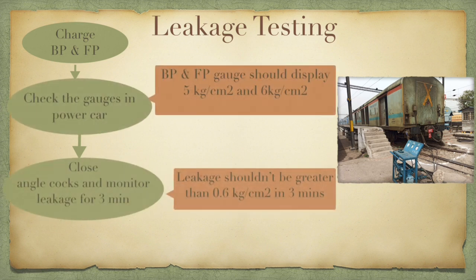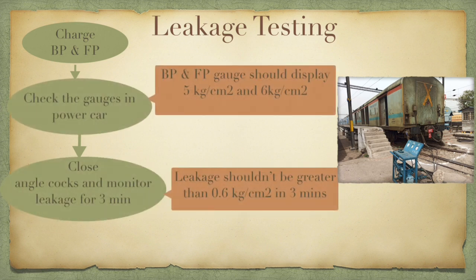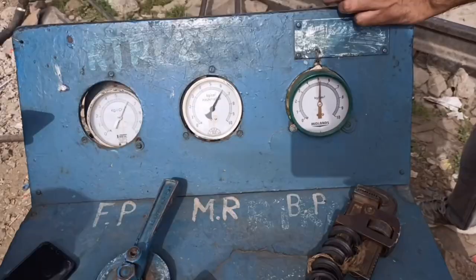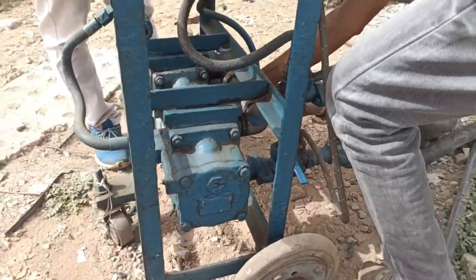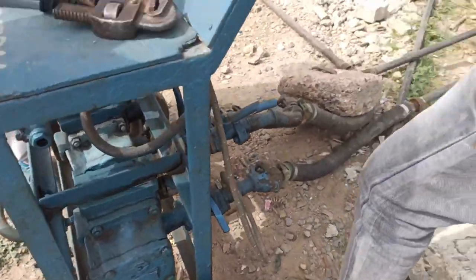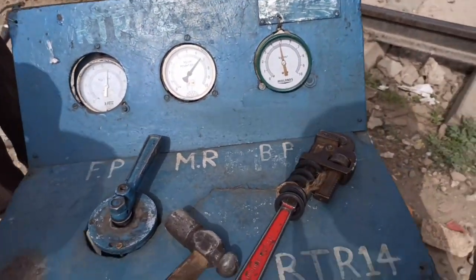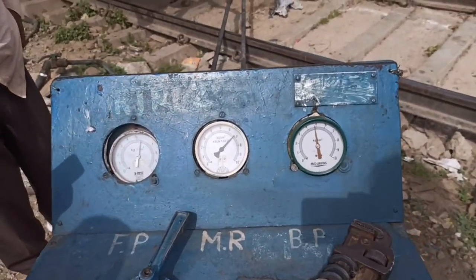The second test is the leakage test. The FP and BP pipes are charged to a pressure of 6 and 5 kg per centimeter square and then the angle cock is closed. The readings in the power car are taken to ensure that the rake is charged properly. A timer is set for 3 minutes and then the leakage is monitored. After 3 minutes, the pressure in BP and FP should not reduce by more than 0.6 kg per centimeter square. The leakage observed after 3 minutes in this case was around 0.2 kg per centimeter square in both FP and BP — well within the permissible limits.